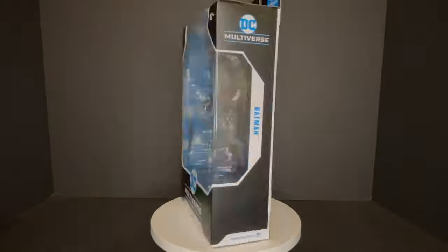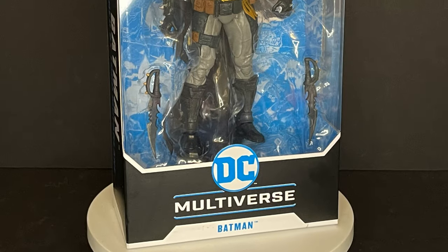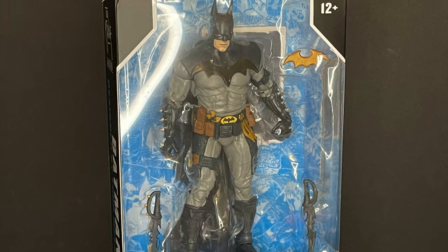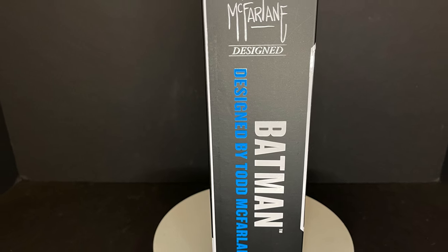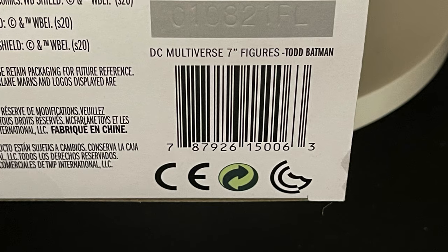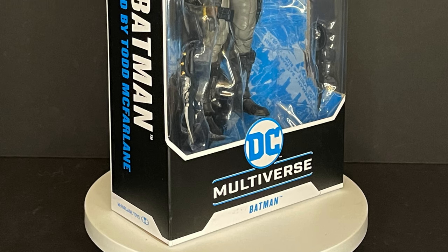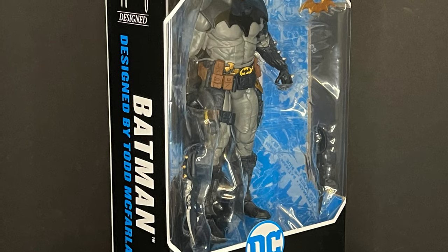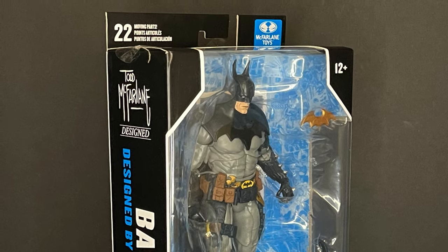Today on Toy Shows, a brand new blue variant Todd McFarlane Batman — let's talk toys. Welcome back everyone, Toy Shows here and I am back yet again to give you guys another fresh look. Today we are totally checking out the brand new variant version of Todd McFarlane's Batman figure, designed by Todd McFarlane himself. The packaging is really nice. This one is starting to hit Target stores now if you are interested. Sit back, relax, grab yourself a nice hot cup of coffee — this is a look at the brand new McFarlane Toys DC Multiverse Todd McFarlane's Batman, the blue variant.